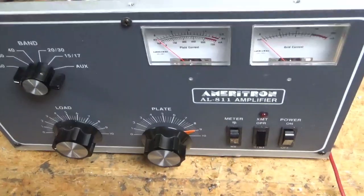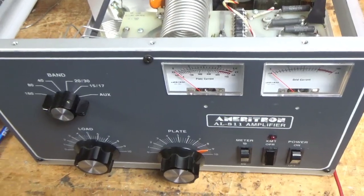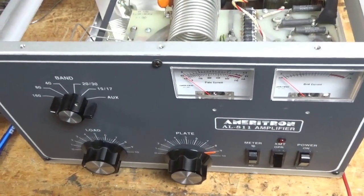Hi everybody, AmpRepairGuy.com, 203-892-4119, also HarbachElectronics.com. Please like, share, and subscribe.